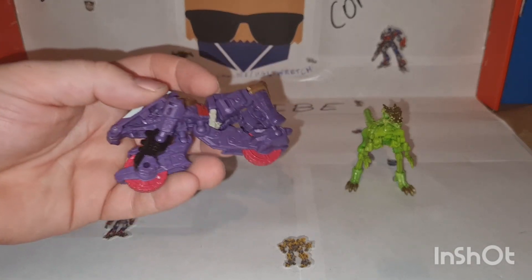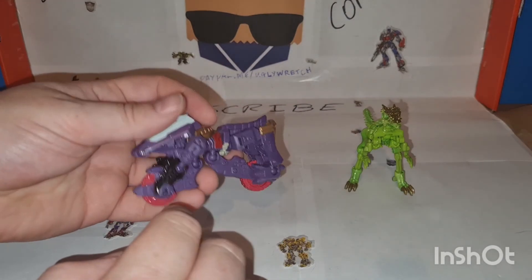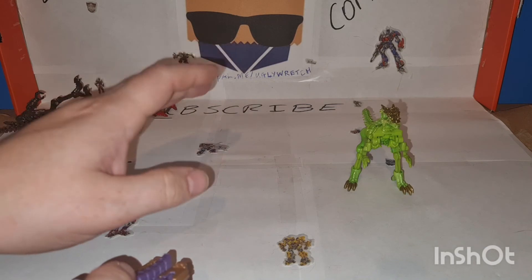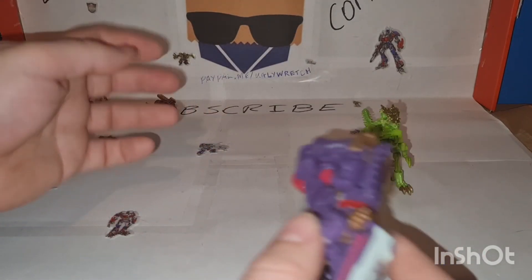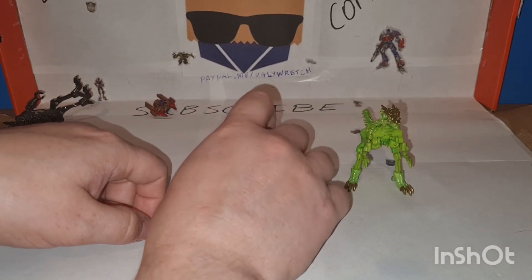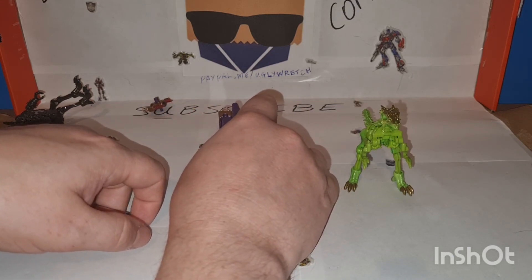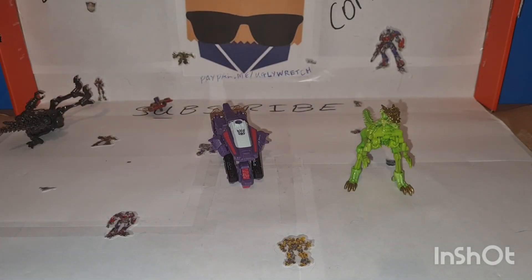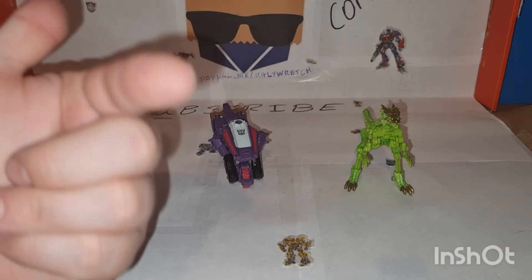For argument's sake, if anyone wants to see me do the filler kit, feel free to donate to paypal.me/uglywretch or become a patron, and I'll get some money and order the filler kit — it's worth asking, right? Stand — come on, play the game. There it is. But that's enough of that for now. I shall be ugly, I shall be wretched, and I shall see all of you in the next one.